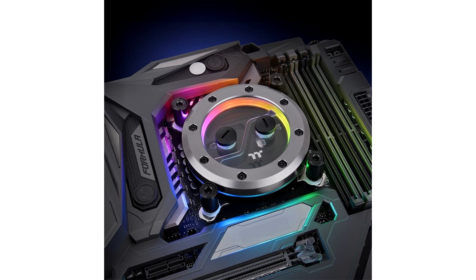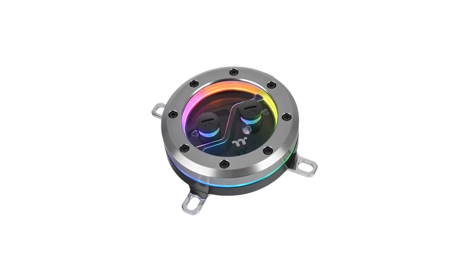Thermaltake is pleased to unveil the Pacific SW1 Plus CPU Water Block and the Pacific SF Fittings. The custom liquid cooling system provides considerable flexibility in design, allowing you to demonstrate your aesthetic sense. If you are an industrial chic enthusiast, the Pacific SW1 Plus and the Pacific SF Fittings feature a new industrial style and are the ideal components for leveling up your cooling system's appearance while ensuring thermal performance and installation compatibility.